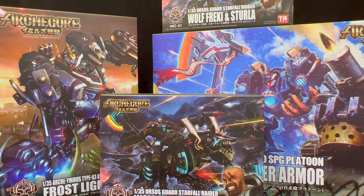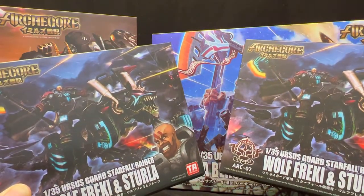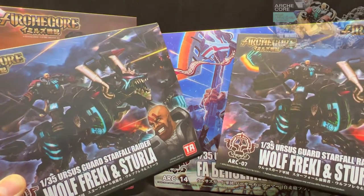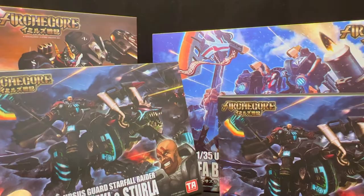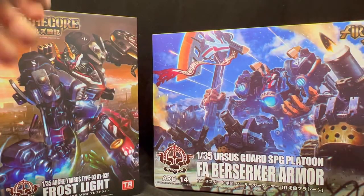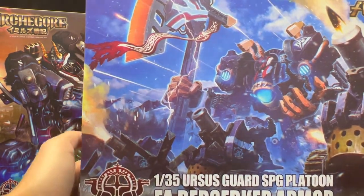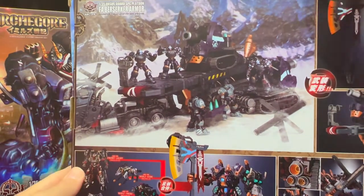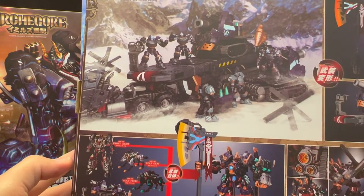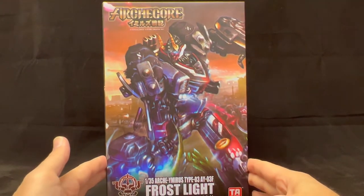We've got four figures here, and actually two of them are the same because there is a black version and white version. I thought it was more metal to have two black arms, and I actually have a video posted earlier on how to convert one of the arms to a right arm so you can use two of the same color. We've got Wolf Reki with an illustration of a guy riding a mechanical wolf, and the Berserker Armor with an epic image on it.